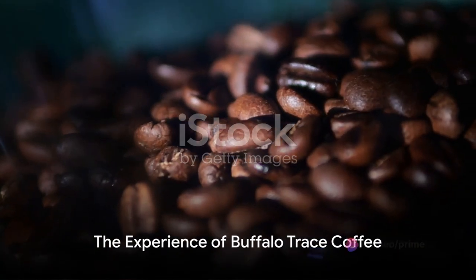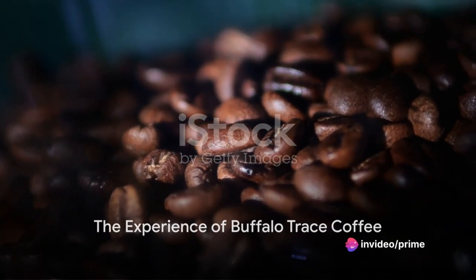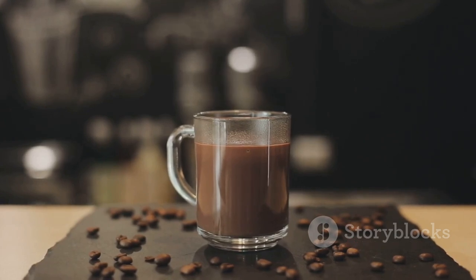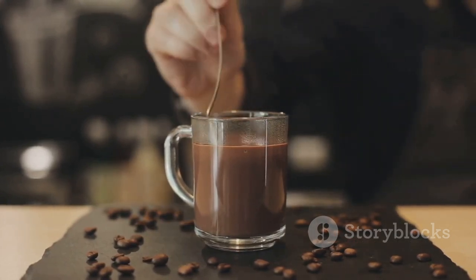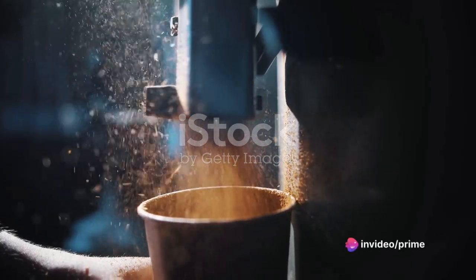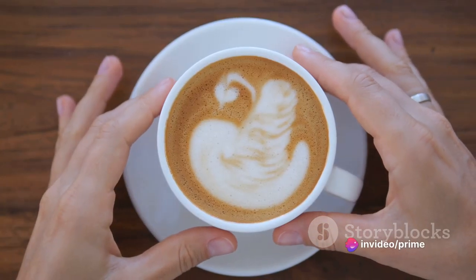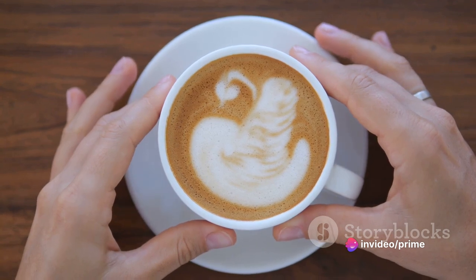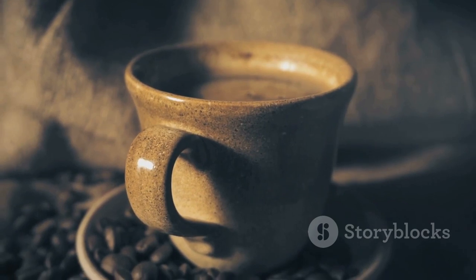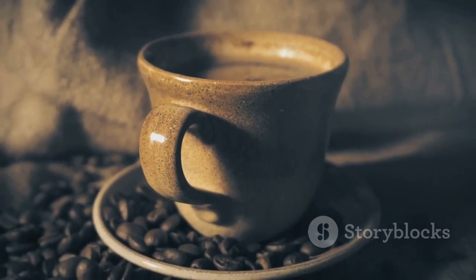Buffalo Trace Coffee is more than just a beverage — it's an experience. A delectable mix of coffee and bourbon, sweetened with brown sugar, topped with whipped cream, and finished off with a hint of sea salt. A recipe that transforms your everyday coffee into an indulgence. Whether you're a coffee aficionado or a bourbon enthusiast, this delightful blend is sure to impress. So next time you're in the mood for a coffee with a twist, why not give Buffalo Trace Coffee a try? You might just find your new favorite brew.